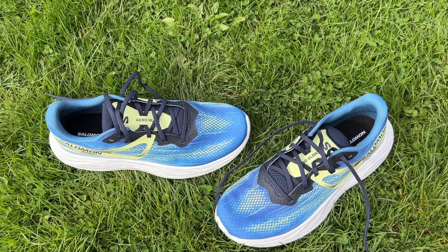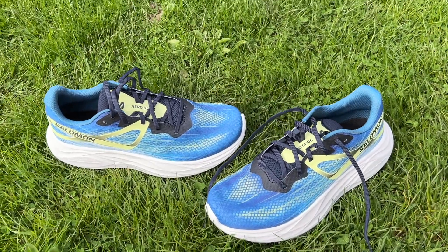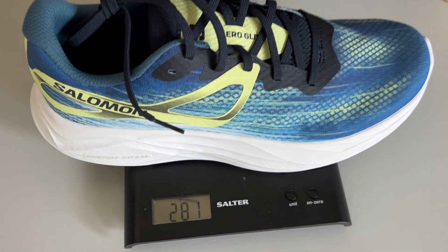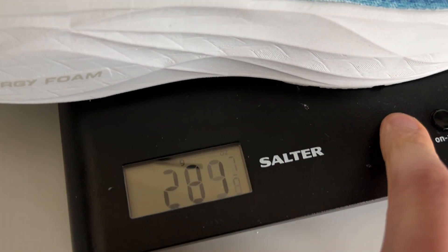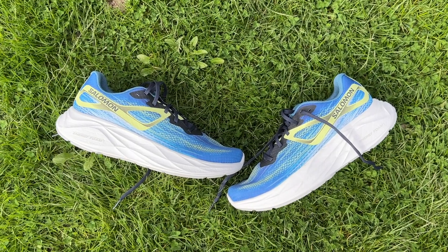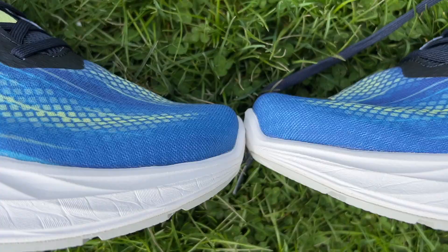The Aero Glide is a new road running shoe from Salomon and the key feature is that it's got a huge stack of cushioning in the midsole. It's a fairly expensive shoe — £150 in the UK, $160 in the US. It weighs in at 281 grams or 9.9 ounces in a UK size 9, which is really quite lightweight considering how high the stack is. It's 37mm at the heel and 27mm at the forefoot for a 10mm drop.